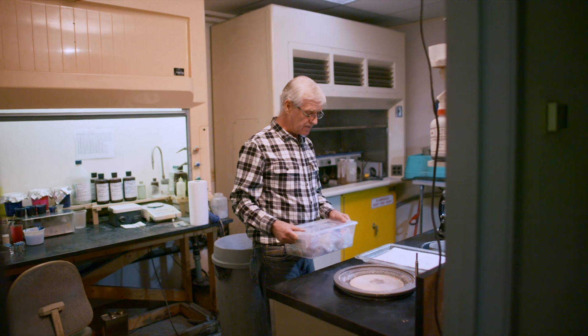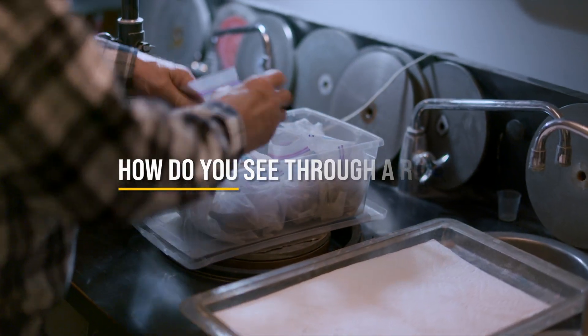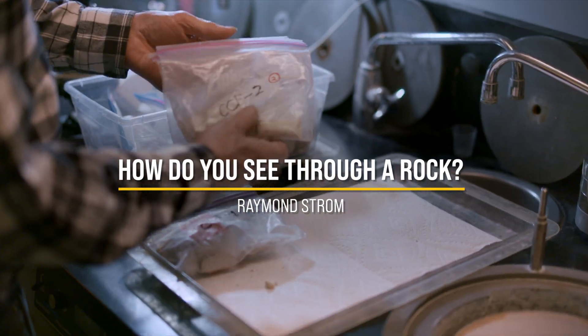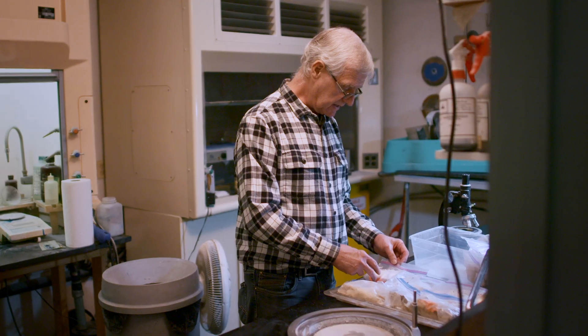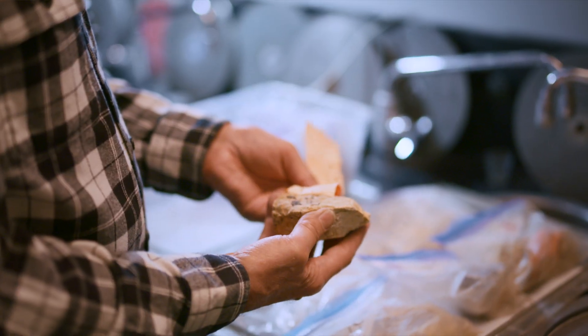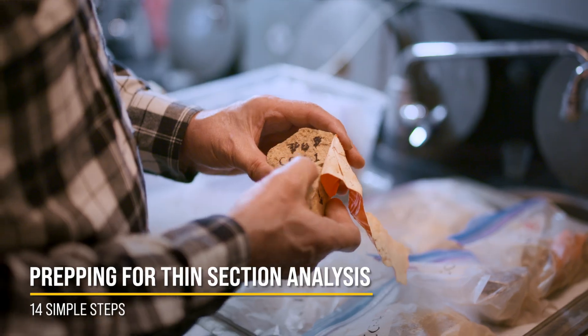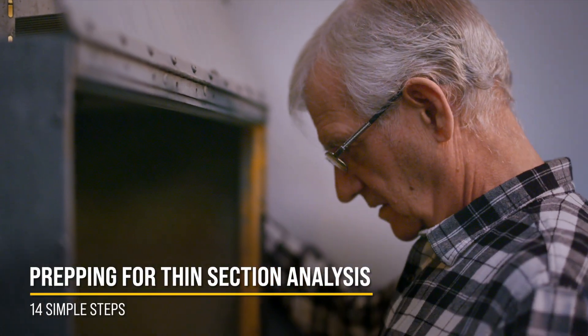This is our rock preparation room. We got these samples from John Whitmore from the base of the Grand Canyon. Initially we need to cut these rocks, dry them, and get them prepped for thin section analysis.